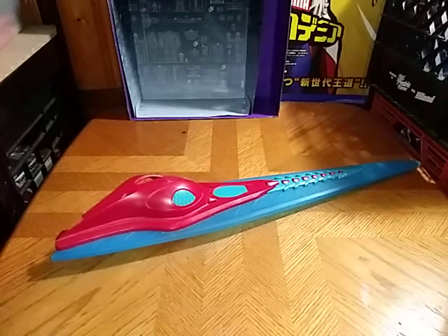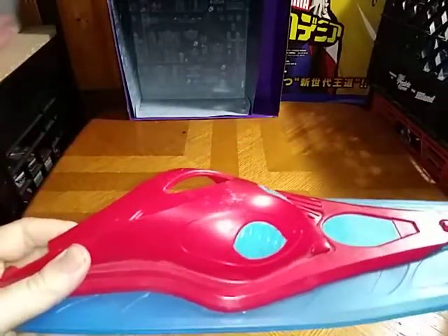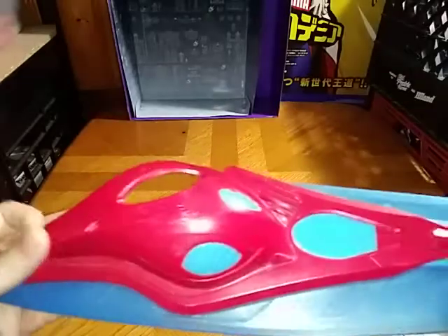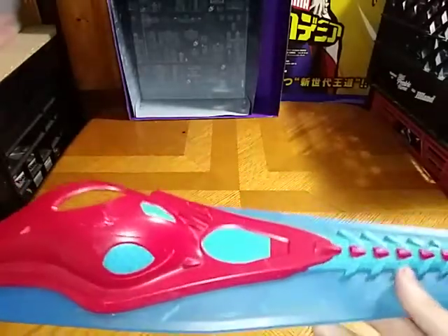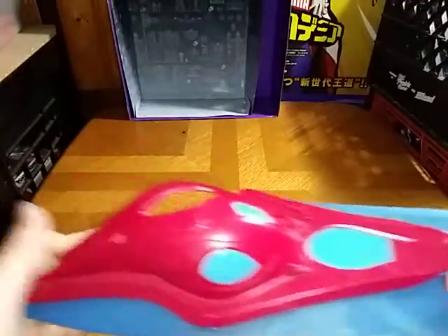And that's all there is to say for the montage — what did you think? Since we're doing a Mighty Morphin Power Rangers item, I couldn't help but play the song from the first and second Mighty Morphin Power Rangers movies. I hope you enjoyed that little music montage.